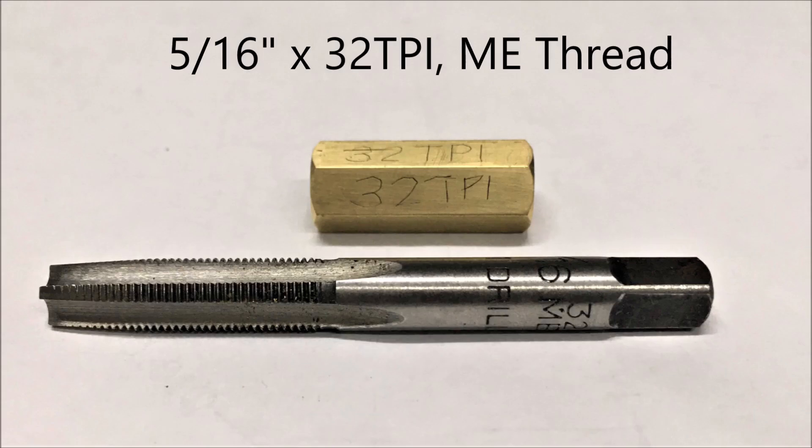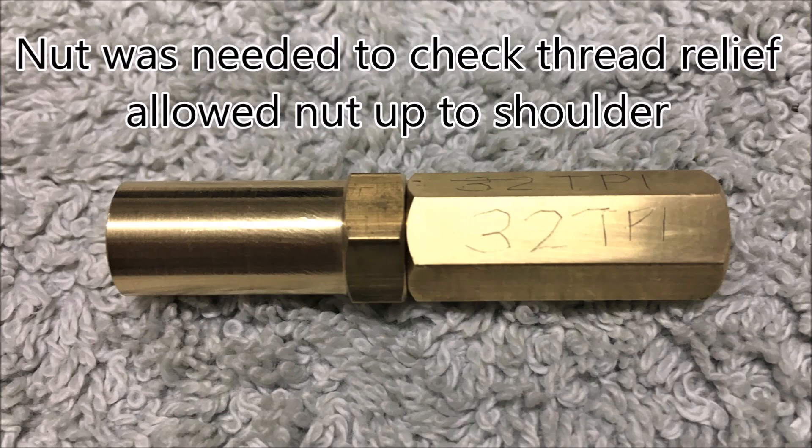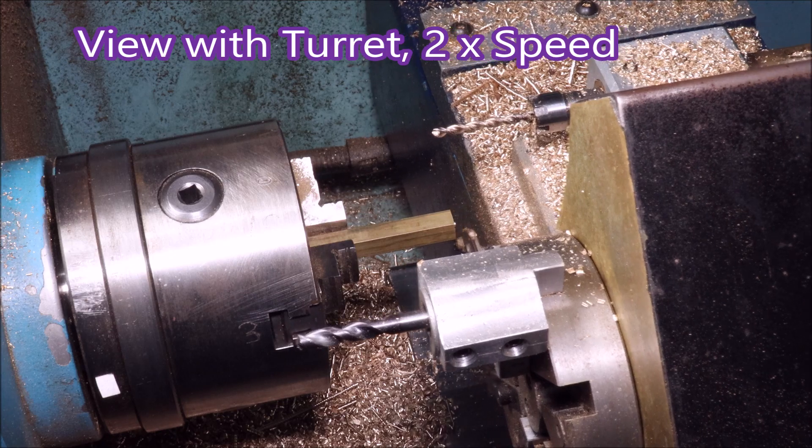I bought a tap to make a nut — not that I didn't trust the thread I'd be cutting, because with a full form insert that's fairly easy — but I needed to know that I could do that, and that the relief I was cutting would get the nut up to the shoulder on the body.